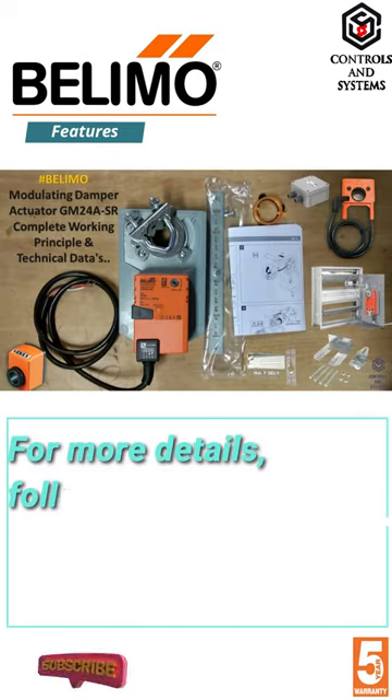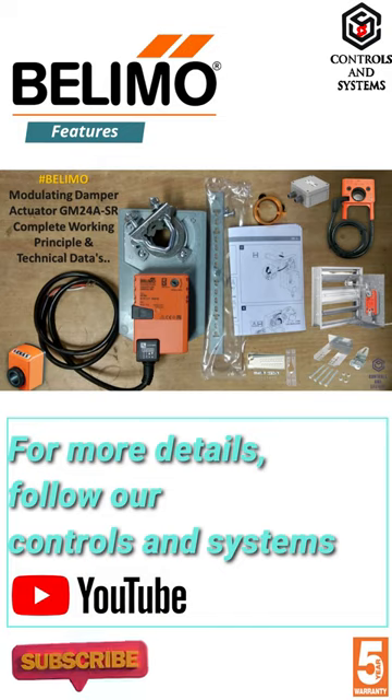For more details, follow our Controls and Systems YouTube channel. Thank you.